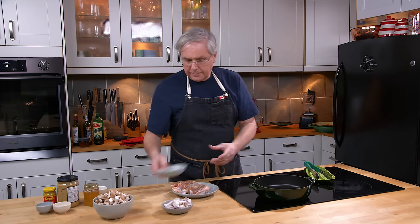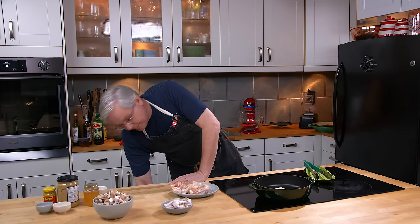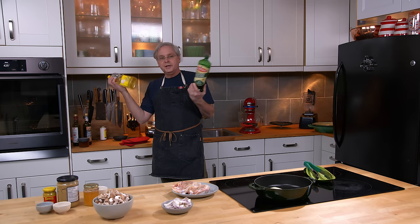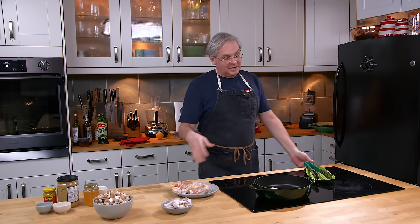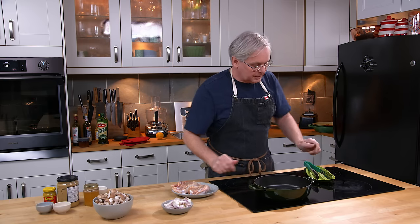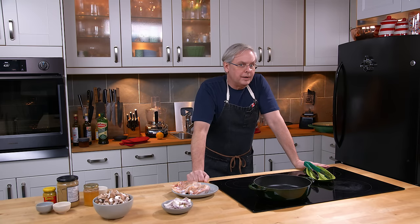The pan is heating up, so I've got some butter I'm going to put in and let it melt. I'm using butter today — on any given day I could be using any one of a number of different types of oil, even bacon fat. Bacon fat with a chicken dish is actually really good. I've got the pan on a medium heat. There are a bunch of different theories around browning chicken.